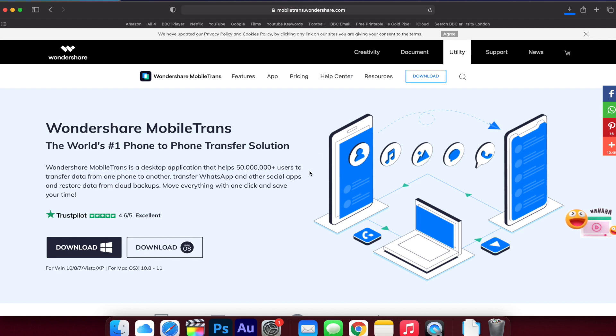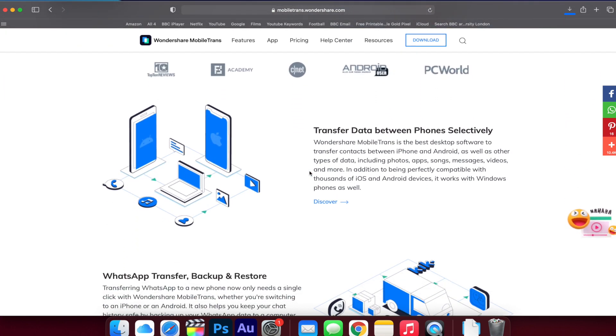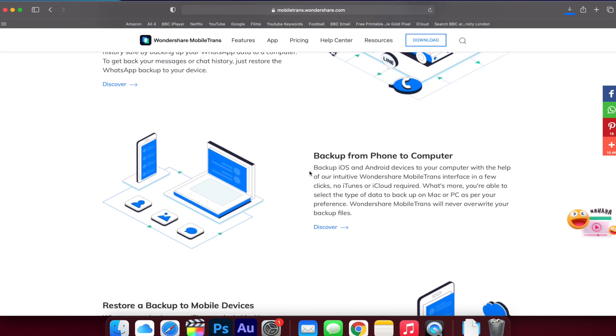The next option we want to give you before we finish this video is to show you how you can restore your iPhone using a software called MobileTrans. If you've not heard of this software before, you'll need to download it from the official MobileTrans website — there's a link in the description that will take you straight to it.